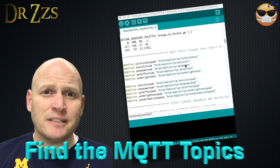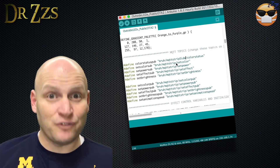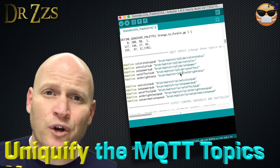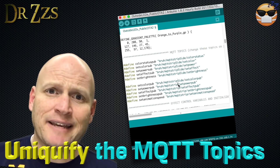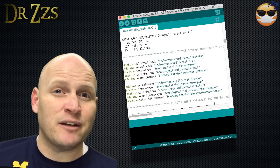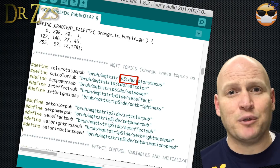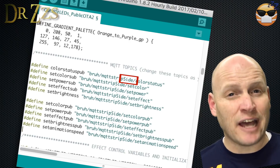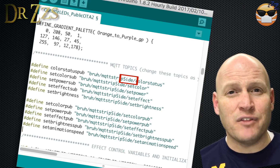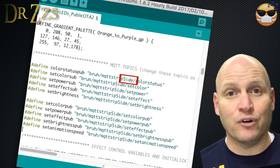Unfortunately, you can't have separate devices subscribing to the same MQTT topics, at least as far as I know. If there is a way, somebody please let me know. The easy thing to do is to pick one word that describes this second board and use that word when you make changes to the Arduino sketch and when we get into the configuration file for Home Assistant. In this example, I'm putting new lights on the side of the house, so I'm just going to call it "side" and put that word in the middle section of the MQTT topic over and over again.